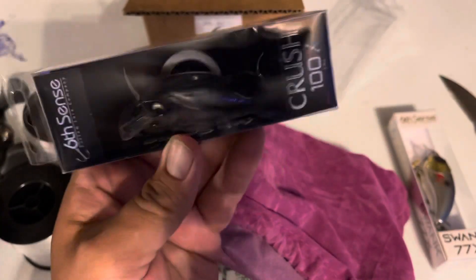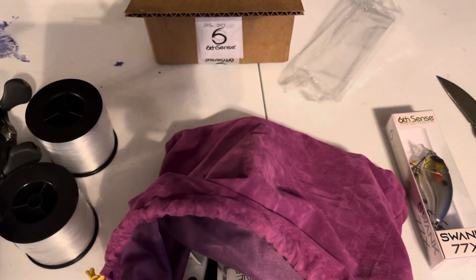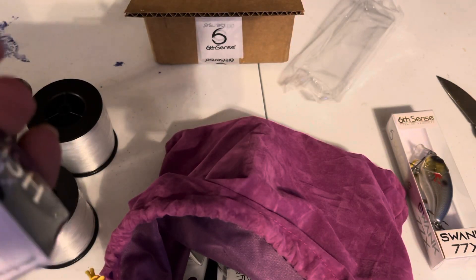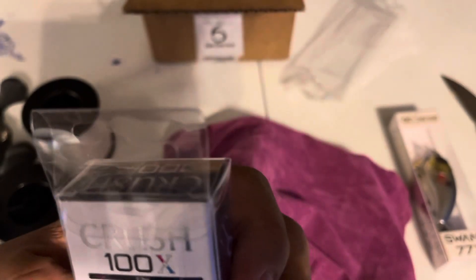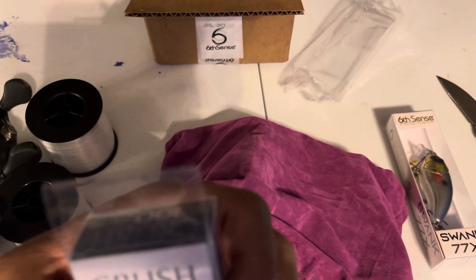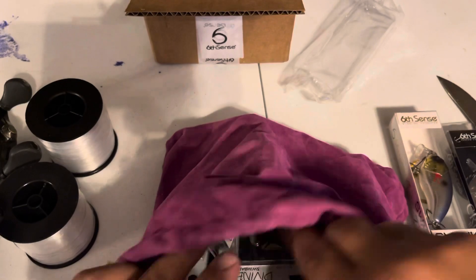We got a 100X Crush Squarebill. That color looks pretty good — it's like a really kind of ghosty, smoky shad. It's called Shadburst. Those of you who don't know, the 100X — they are 3/8ths of an ounce. They're a really good squarebill. I like them a lot. I've got a bunch of them.